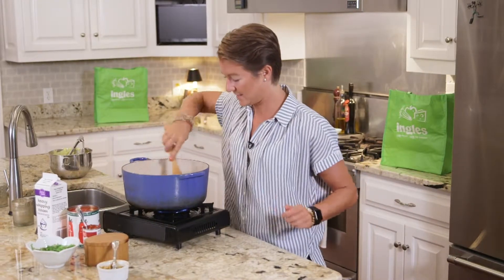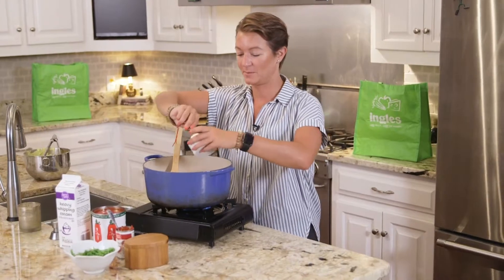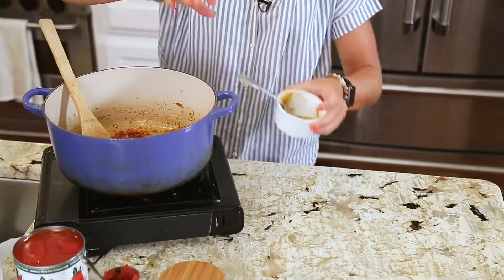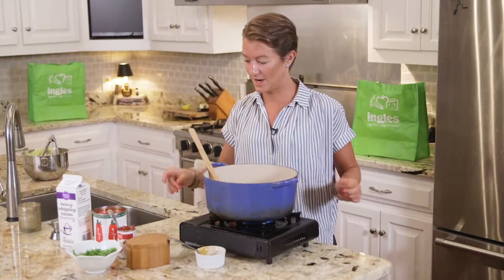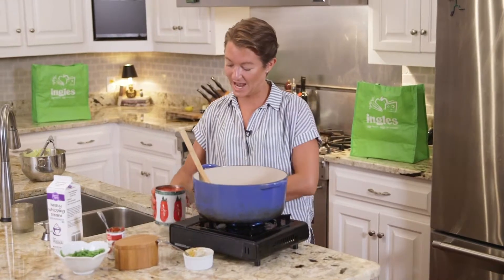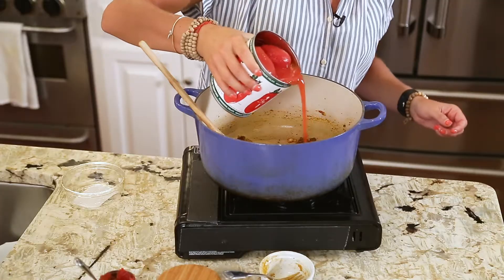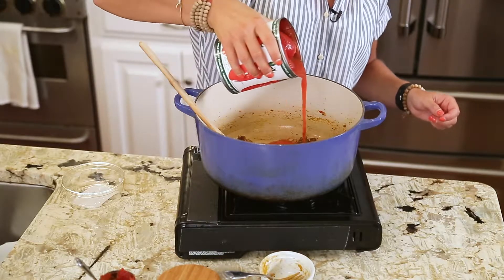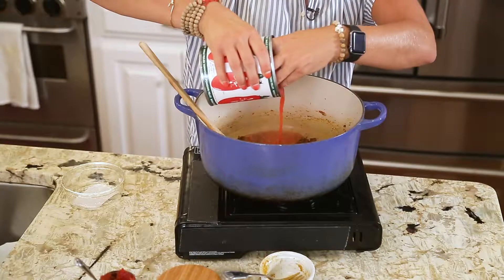That's nice and browned. Now we're going to add the remaining half of the spice mixture and give that a quick stir. Mmm, smells delicious. Now the next part is kind of fun — we're going to add our whole peeled tomatoes with the juice. I'm going to pour the juice in, bring it back up to a boil, and then use your hands to just smush the tomatoes.